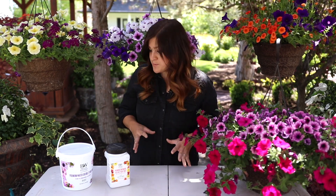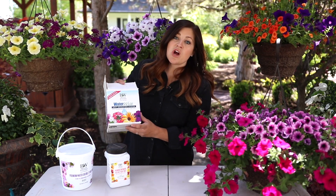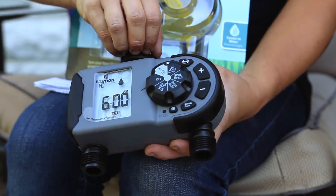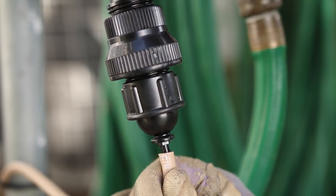You can get kits for this. This is called a Water Wise kit and it comes with everything you need to set up several containers on a drip system. You can even put a timer between your hose bib and your drip system so that it'll go off every day at the same time.